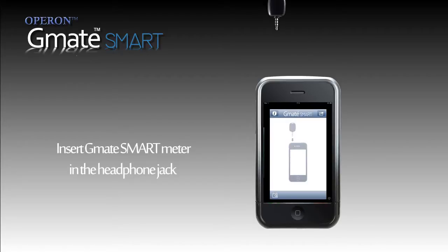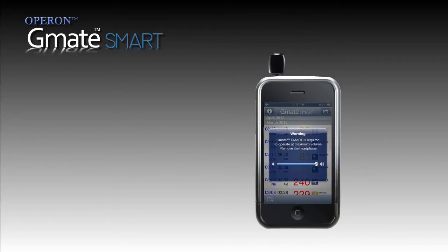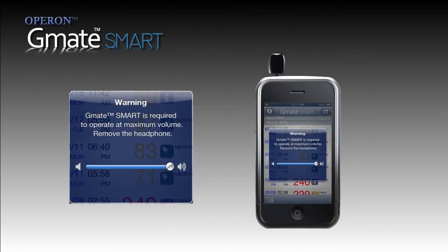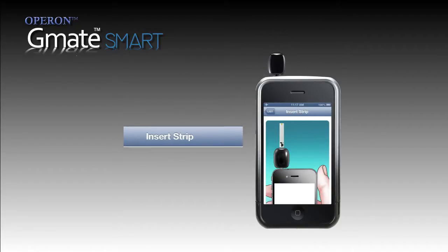After which, you are prompted to insert the GMATSmart Meter into the headphone jack. The warning message — 'GMATSmart is required to operate at maximum volume, remove headphone' — will appear. Drag the volume button to maximum if it's not automatically going to maximum. An indicator light will appear on the meter and 'insert strip' will appear on the display.